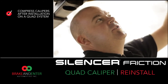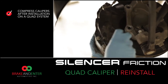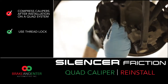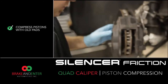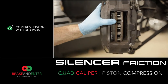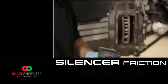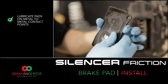On a quad system, it is much easier to compress the pistons after you install the caliper. Now that the caliper is installed on this particular setup, we are ready to compress the pistons. The easiest way to compress them on a quad setup is to start with your old pad and push them in until they're flush with the caliper. At this point, we want to install the new pad — I've already pre-lubricated the metal contact positions on the side and where the piston contacts the brake pad.